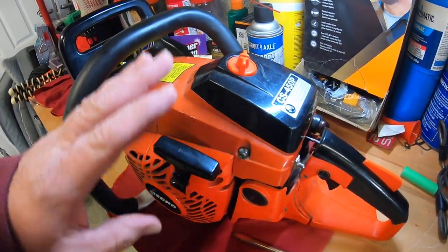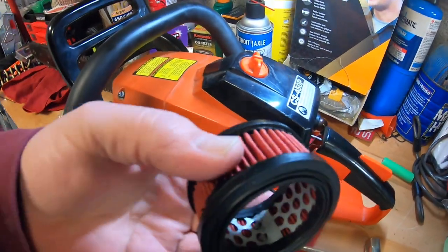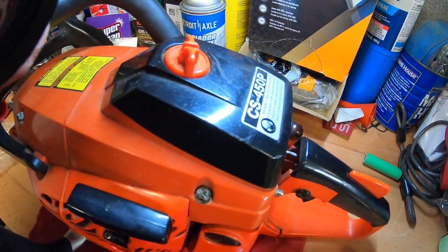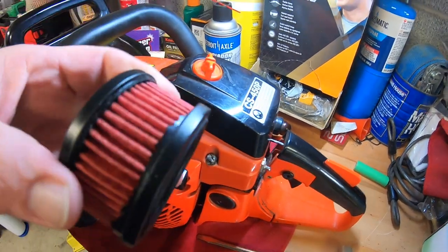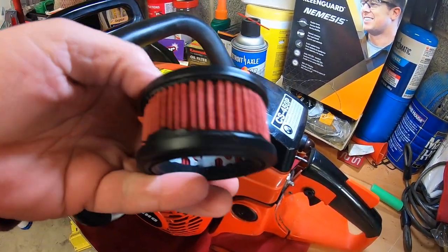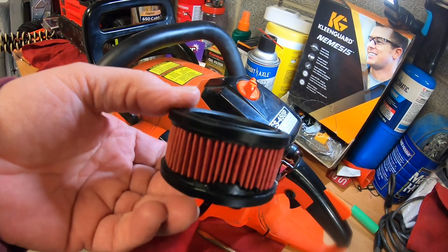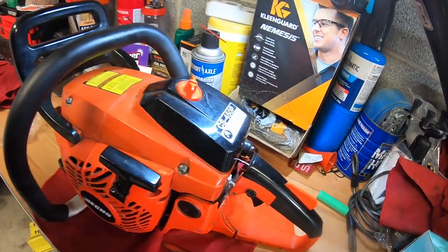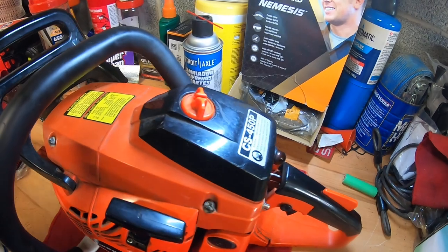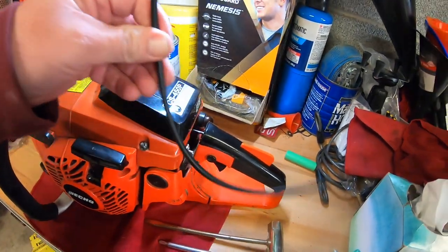All right, let's get back to Hipa 360.com and their Amazon store, which I'll link. They sent me just a little care kit. They asked me what I had and I said I don't have a new filter for this saw, so they sent me a little care kit. Brand new air filter - I do like how these old Echoes have these pleated air filters in a circle. This kit also came with a fuel filter and a fuel line.